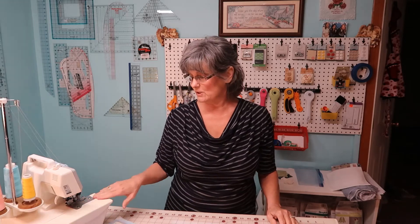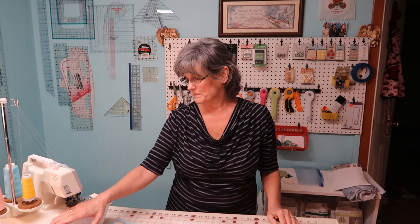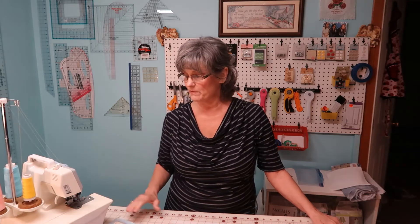It was my very first serger and it really means a lot to me. I sewed a lot of clothes on this — I probably sewed my grandbaby's dress for coming home from the hospital when she was first born. She just turned 25 the other day. This is a good little machine and I really love it. It has a lot of memories, and I want to give it to someone I feel is special.